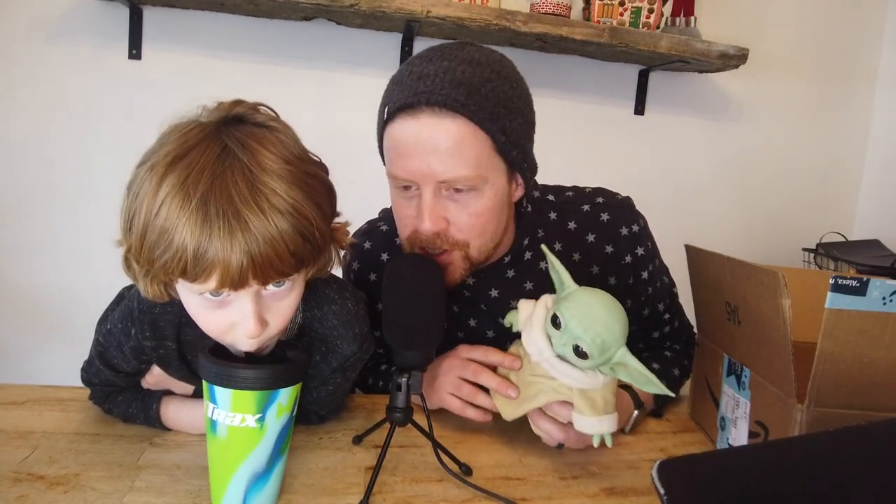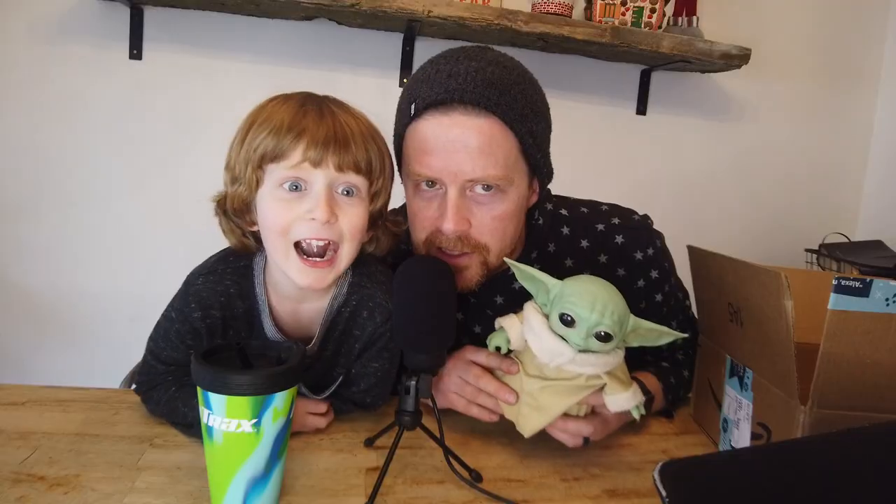I think they call him Baby Yoda. No, they call him Baby Yosha. I like your name, Baby Yosha. We're going to call this Yosha. We bought this online and it's supposed to make sounds.